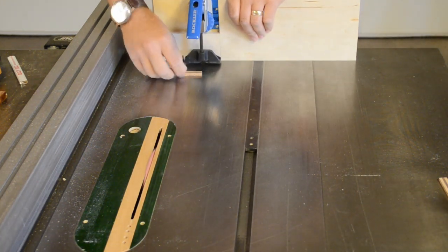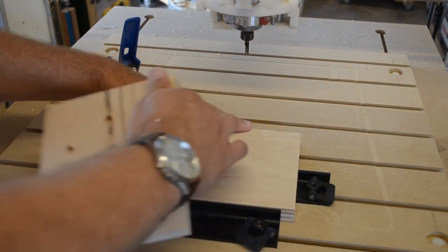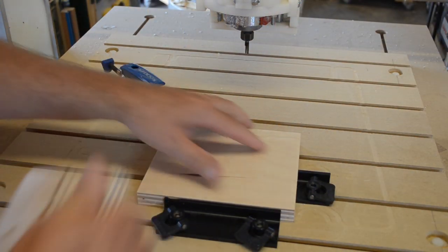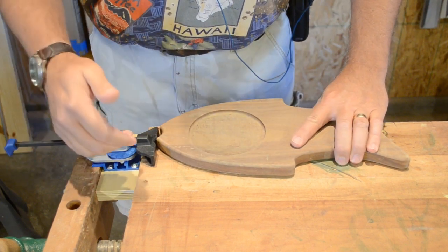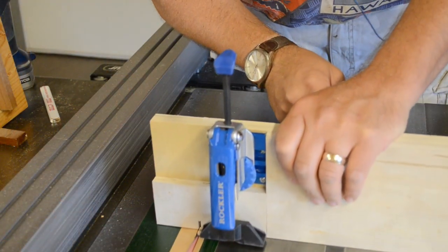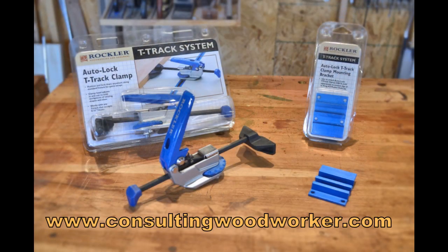Rockler's Auto-Lock T-Track clamps are going to find uses all over my shop, from the CNC to the workbench to the table saw. Where will you end up using them? You can find more tool review videos like this, and lots of great how-to content, by visiting my website at www.consultingwoodworker.com.